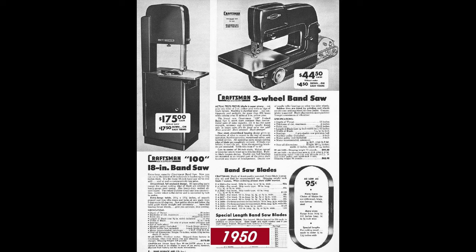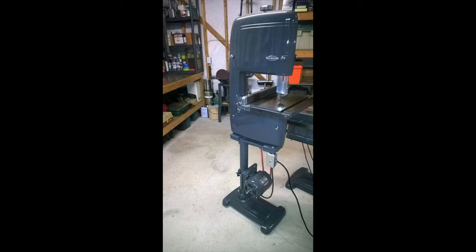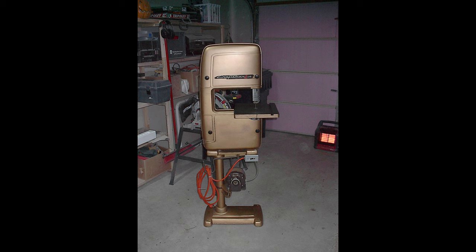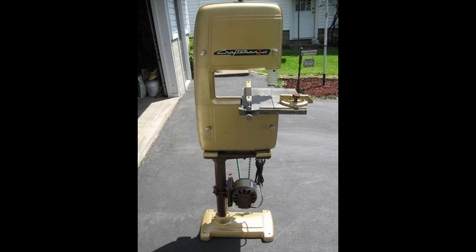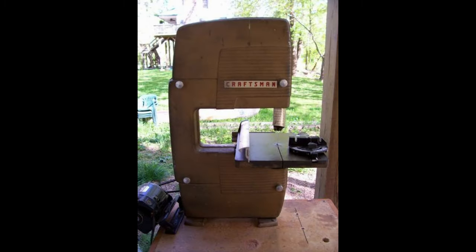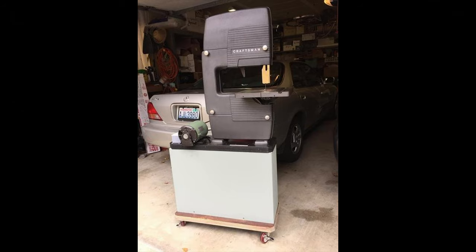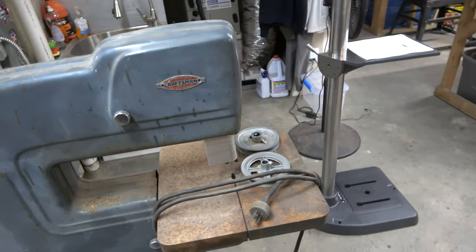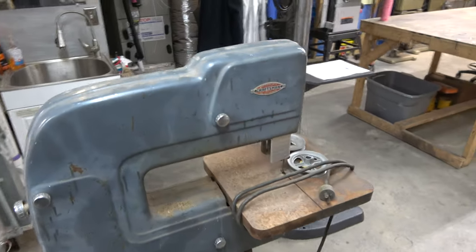In 1950 we get the introduction of the three-wheel bandsaw, and in 1951 the introduction of the new two-wheel bandsaw. That two-wheel design produced by King Sealy sold from the 50s all the way through until around 1969, with Emerson picking up production in 1964. That design had some slight cosmetic changes throughout the years. The three-wheel design pretty much stayed the same during this entire period. There was also a three-wheel design made by Dunlap that sold before the King Sealy version, but it was a smaller nine-inch bandsaw.